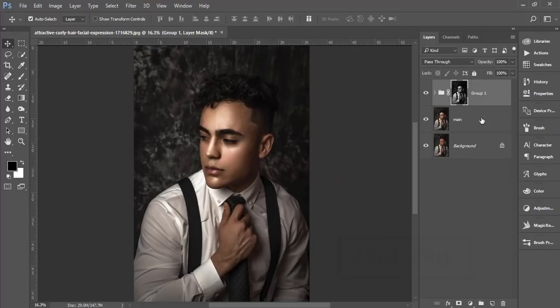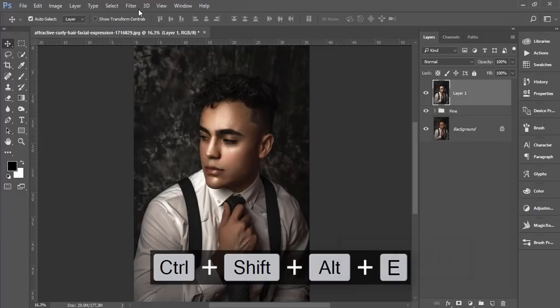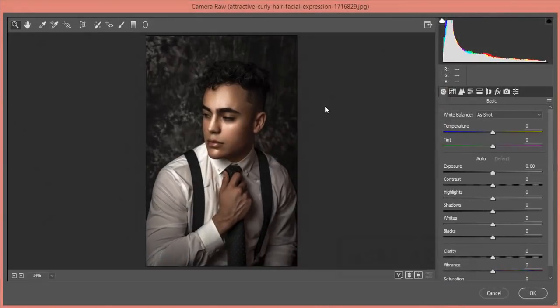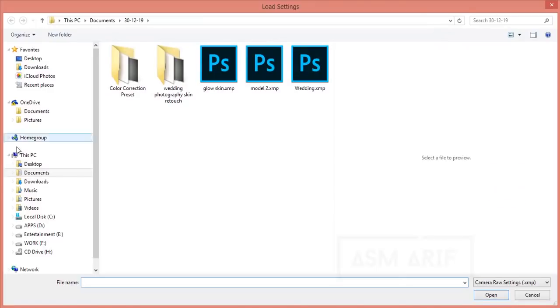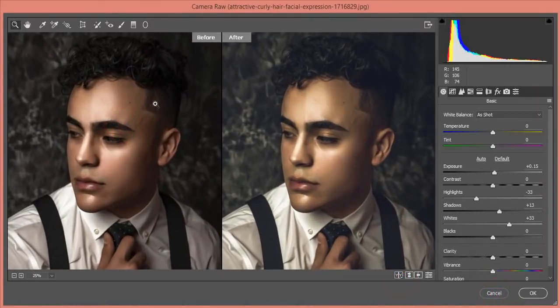For color grading, I'll group these layers and name it 'Fine' since we completed skin smoothing. Merge the layer and go to Filter > Camera Raw Filter. I've made a Camera Raw preset — check my video description for that. Go to Load Settings, select the 'Man Image' preset, and hit Open. You'll see a warm tone applied, making the face look more masculine. Hit OK.